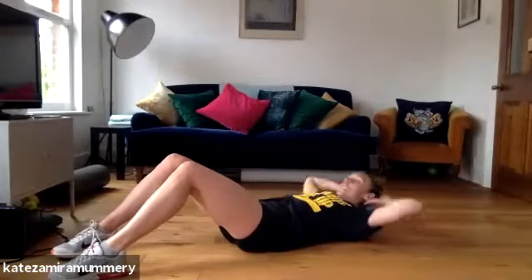You ready? Everyone get down on the floor. If you've got a mat, great. If you've got carpet, great. If you've got floor, great. So we're going to do 30 seconds of little crunches, 10 seconds rest. Are we ready? Let's get down. Three, two, one. Little crunches, let's go.